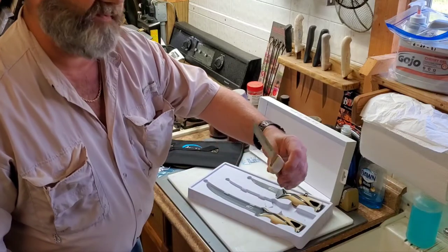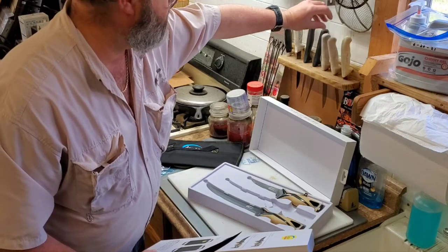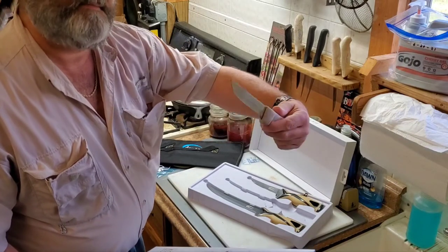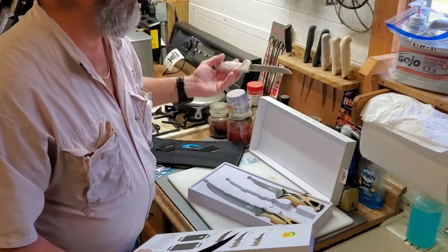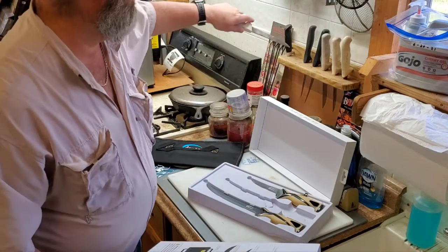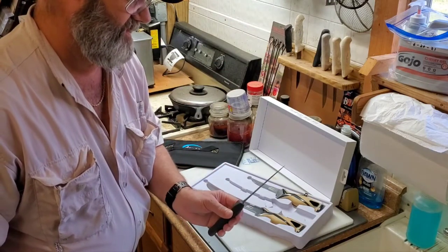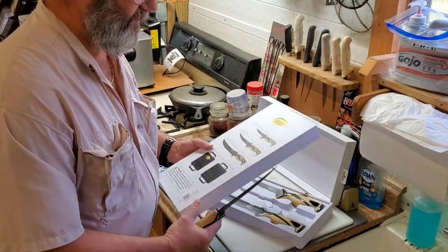I've had my Dexter Russells for years — got the thicker older ones. They're nice knives; it's all about your sharpener. I've also got some Apelos and cheaper ones from the tackle stores — they're not bad, but I want to step up the game a little bit.